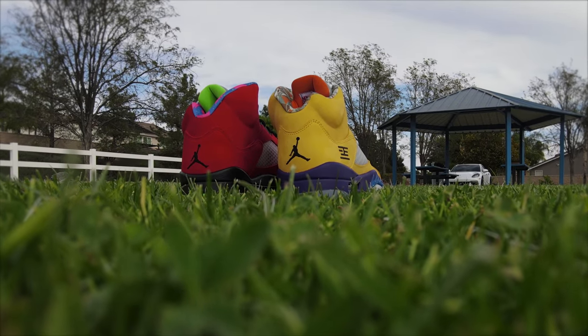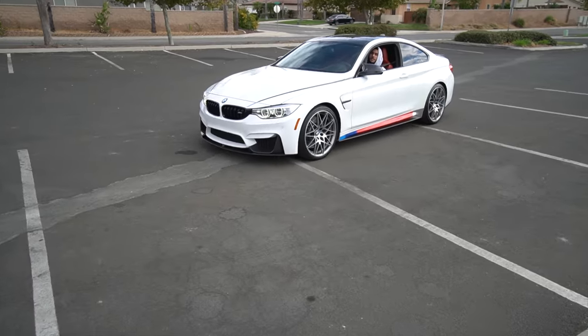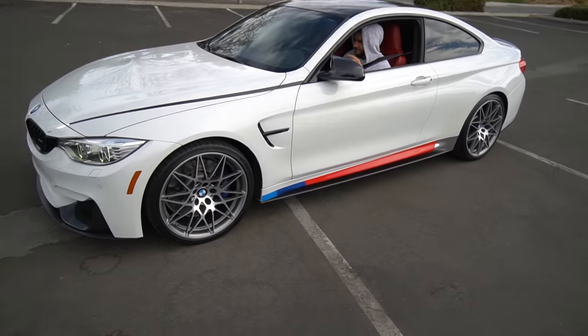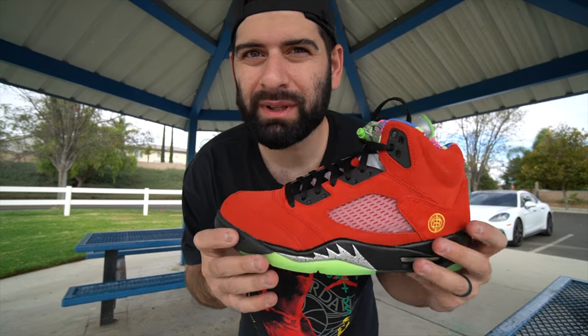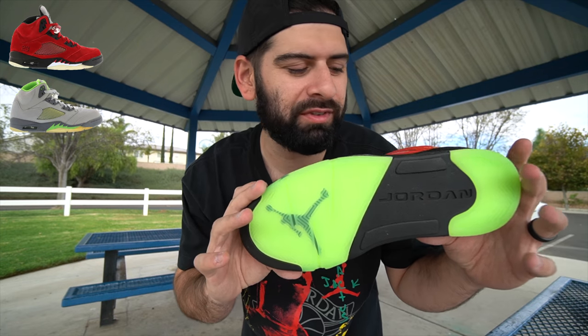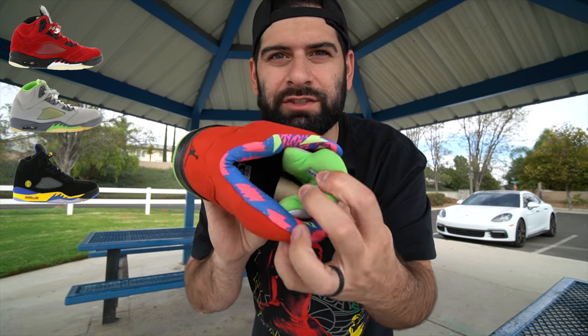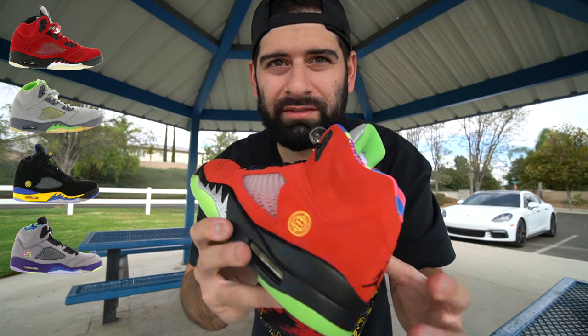We got the What The Air Jordan 5. They did a good job with these - they didn't just use OG colorway fives, which would have been cool, but I like that they used some of the most limited and sought after Jordan fives of all time. Let me explain every single shoe on this What The sneaker. The red suede on the left shoe is from the Raging Bull Jordan 5. The bottom right is from the Green Bean Jordan 5, as well as the tongue. The little symbol is actually from the Shanghai Jordan 5.